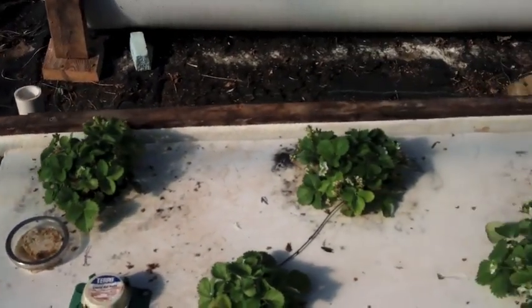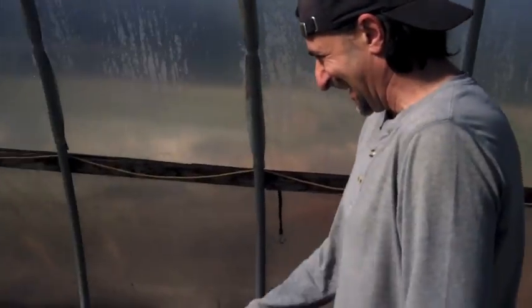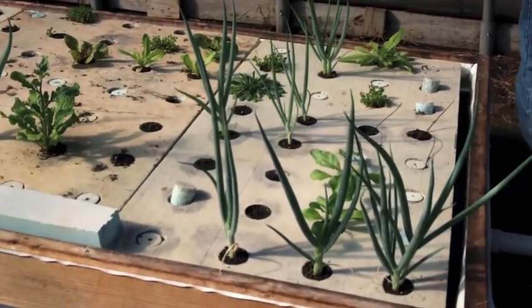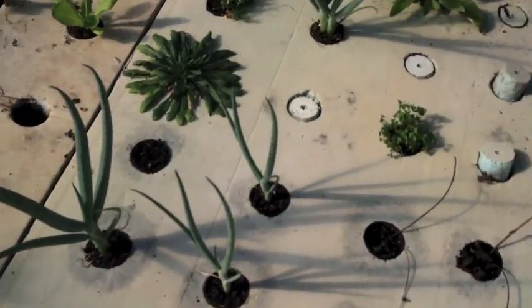Strawberries — not much change over here either. These are random plants from a while ago, get ready to eat some of this.